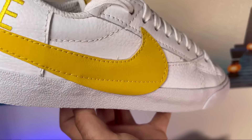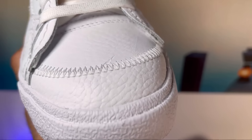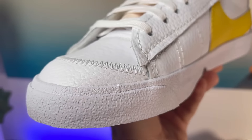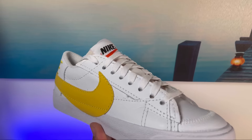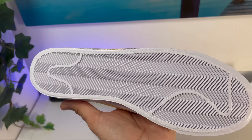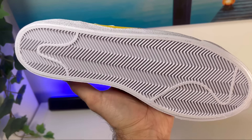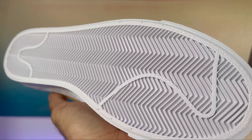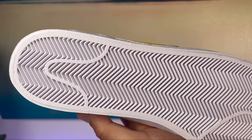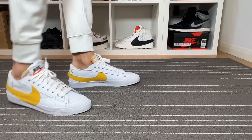Moving to the white rubber outsole — at the front it has a vulcanized design, which really looks like the original Blazer. It has a slightly more rugged feel and texture, but is very simple overall. The outsole features your normal herringbone pattern, which is also used on older Blazers and newer ones, even collaborations. The same pattern continues, which I think is actually quite good.